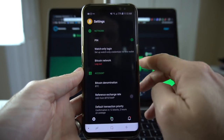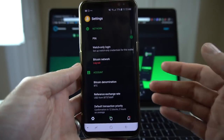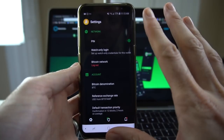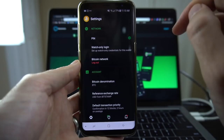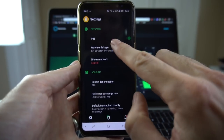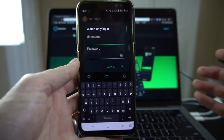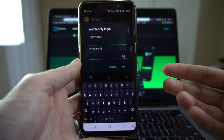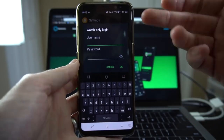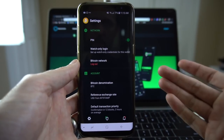Let's take a look at some of the settings. We already have a pin enacted, and there's a toggle switch — you can turn off the pin if you don't want to use it anymore. At the beginning of the video I showed you the watch-only eyeball on the main screen. In settings, if you hit watch only login, it allows you to create a username and password that you can then log in with on that screen to view your balance and receive. You could use that on any device.